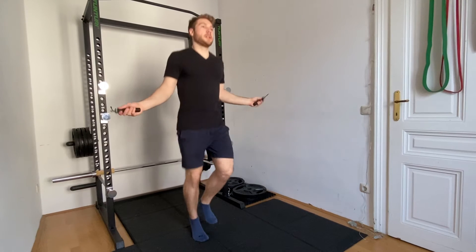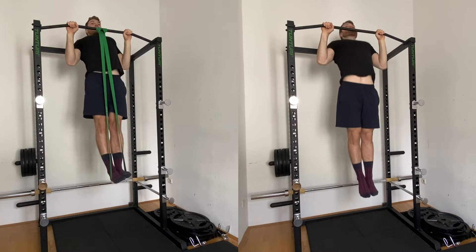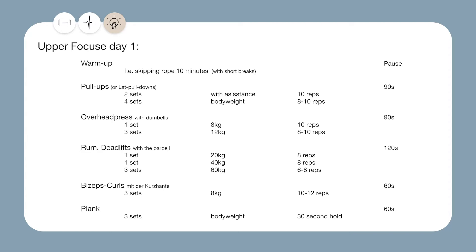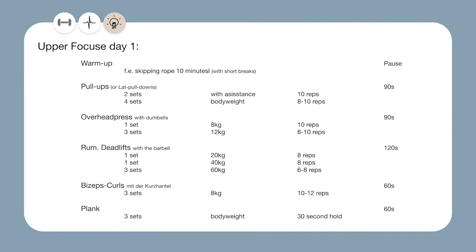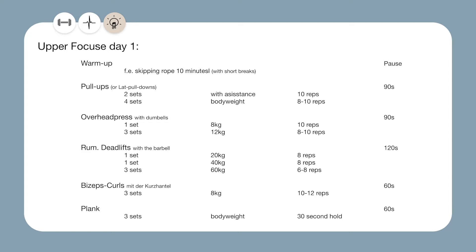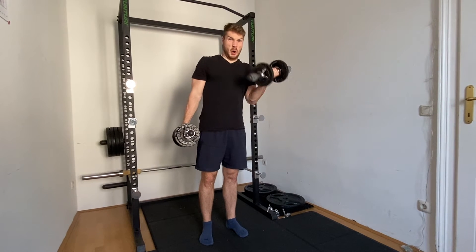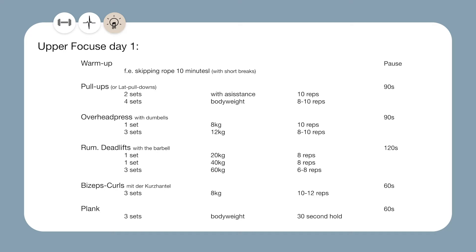Now let's start with day one of the upper body focus plan. First up we got the warm up — I chose skipping ropes here. Afterwards we got pull ups, or you can also do lat pull downs if you can't do pull ups and if you have access to a lat pull down machine. Afterwards we have overhead press with dumbbells — I chose dumbbells here because usually they are more comfortable for beginners. Afterwards we got Romanian deadlifts, curls with dumbbells, and then a plank. The rest times I picked should help you feel good to go and are not too long, because in the beginning you don't lift that much weight so you probably don't need 3, 4, or even 5 minutes of rest.